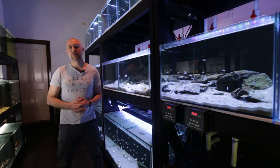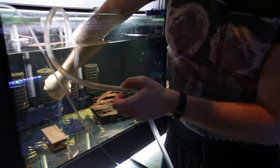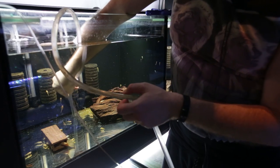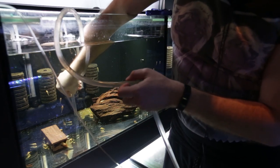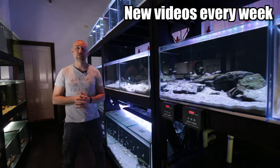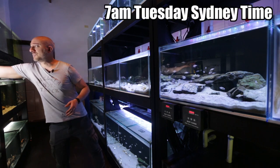A couple of weeks back, I posted a video on how I do water changes in the fish room. And you would have seen in that video that when I do water changes on my bristlenose catfish tanks, it takes quite a bit of time to siphon out all the catfish poop and avoid sucking up catfish fry. So I thought I'd bite the bullet and purchase some internal power filters for just those tanks alone, and this is the filter here.